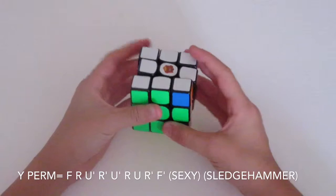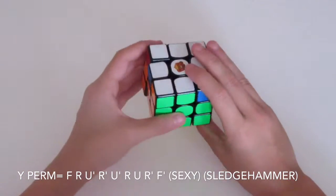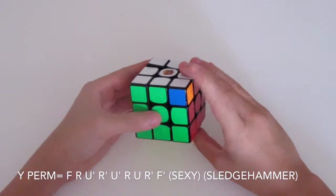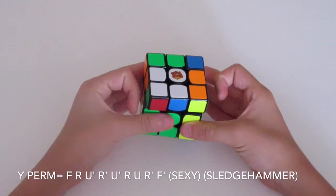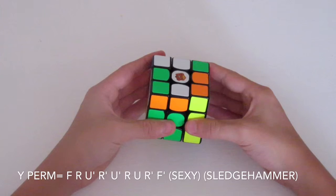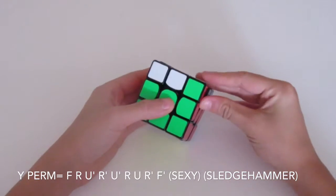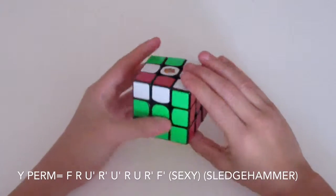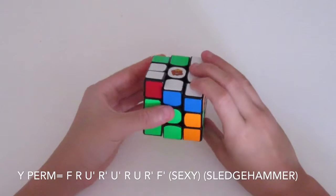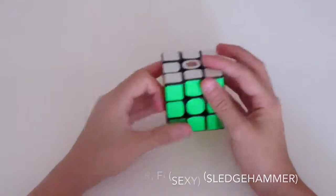I'll show you how to finger trick the first part with all the F moves. Start with the standard grip, but move your right hand forward. Do the F with your pointer finger, turn your whole hand up, then U prime with your left pointer finger, turn your hand back down, another U prime with your left finger, turn your right hand back up, U with your pointer finger, turn your right hand back down, and then do the F prime with your thumb. Then perform the sexy move and sledgehammer.